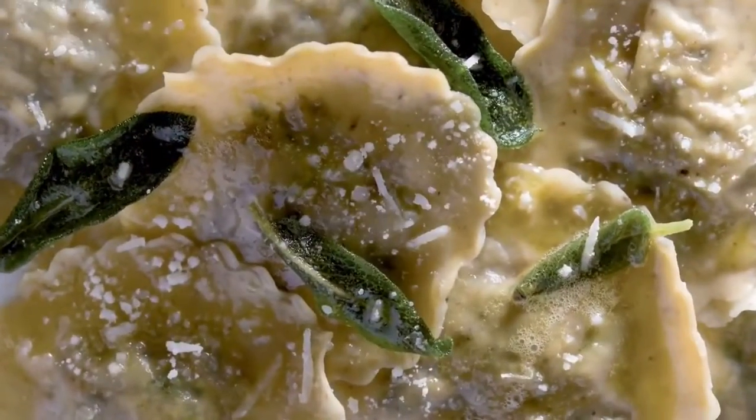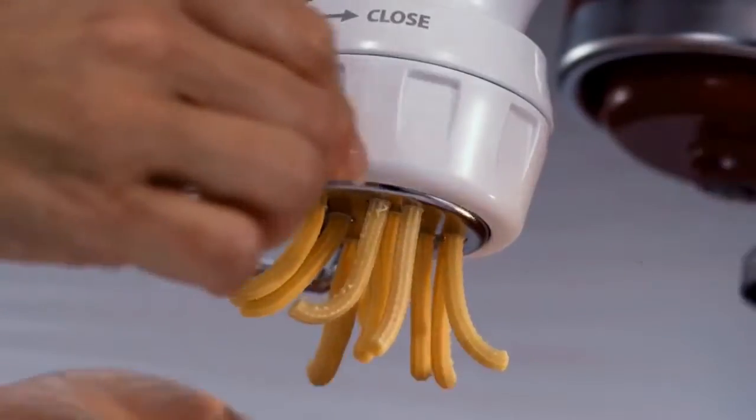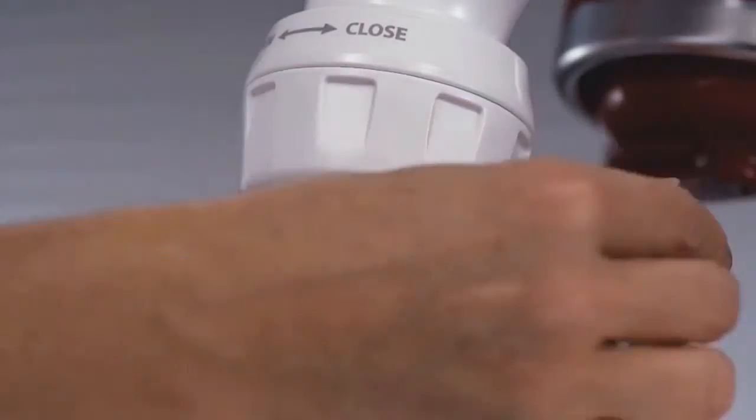The pasta kits are so precise, so sophisticated, yet so easy to use. There will be no end to the delicious, impressive dishes that you will now be able to make. Premium performance, exceptional results. Legendary KitchenAid quality.